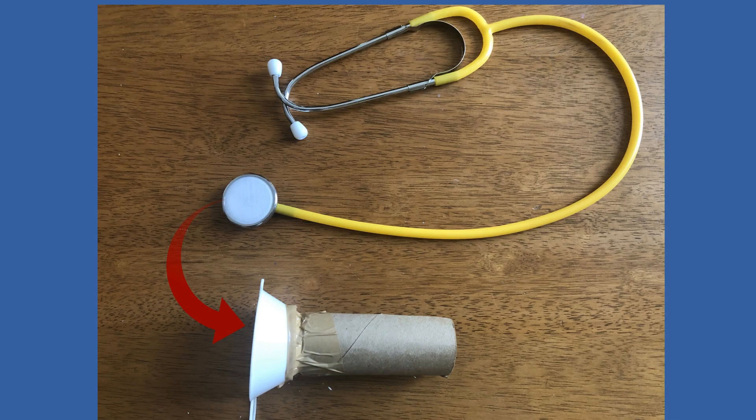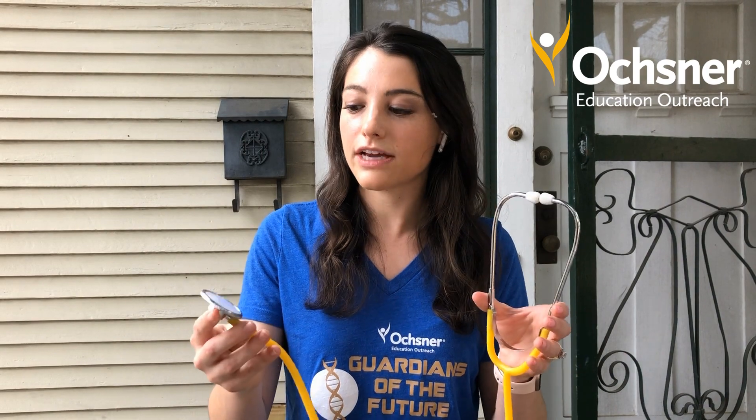This is just one way that you can make a stethoscope. Try out different funnels — maybe you can even make your own funnel from a piece of paper. Try out different tubes; maybe you have tubing at home you can use instead of a paper towel roll. Try a bunch of different materials and you'll notice that they work different ways. Get creative with it and see which one you think works best.